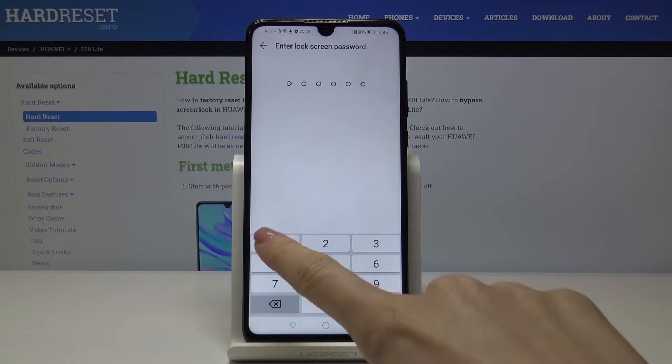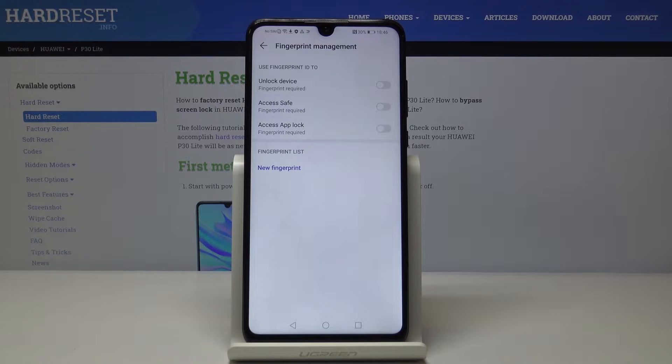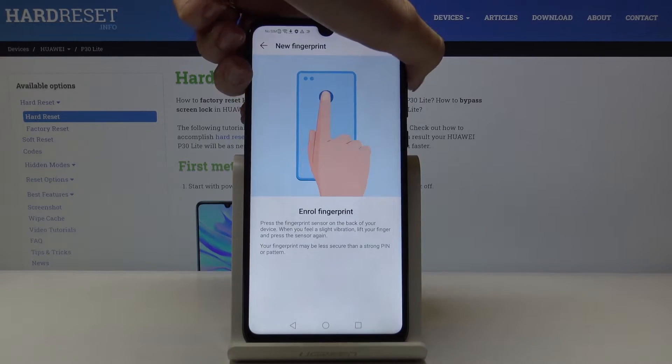At first enter your screen lock and now decide which action you would like to use this fingerprint for. I would definitely like to unlock the device with this fingerprint, and now you've got to enroll the fingerprint on the sensor.